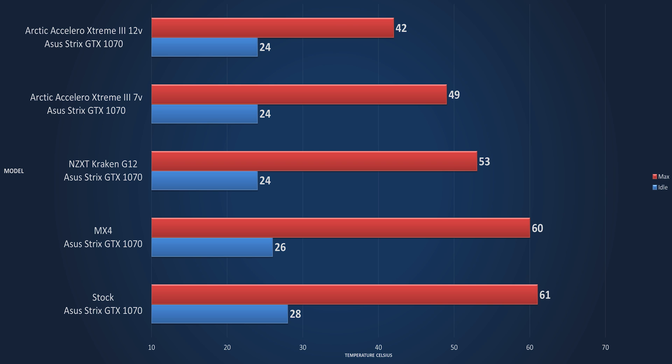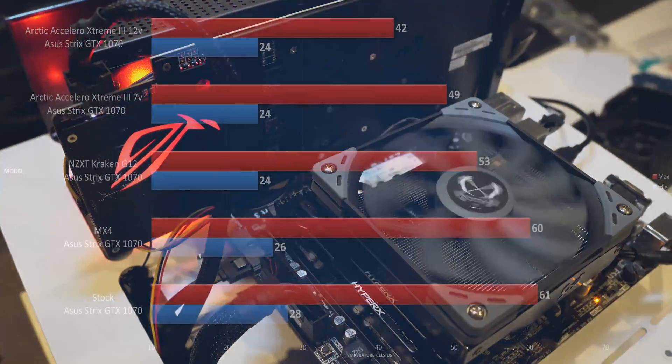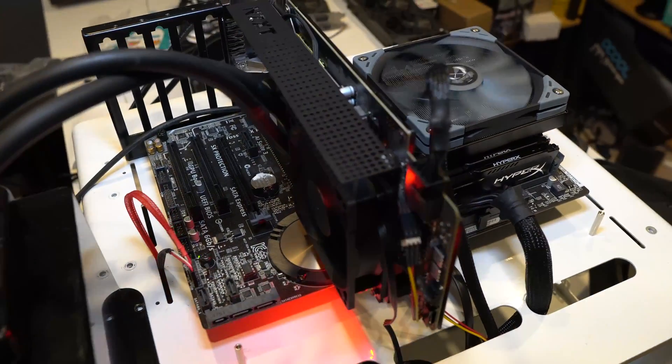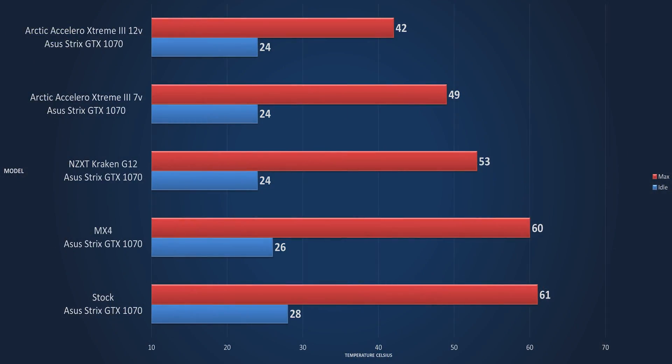Now let's jump into the Strix 1070 with the NZXT Kraken G12 on it — and not too bad at all. We're dropping to an idle temperature of 24°C, which is quite impressive. It's actually running in the background, and in reality it is quite silent because it uses whatever all-in-one you've got. If you had a 240mm, you could probably get the temps down even more. This is just a little Cooler Master 120mm all-in-one with a better fan. At the top, after one hour of Furmark, we have 53°C — about 8 degrees under stock.